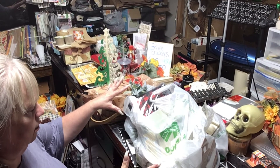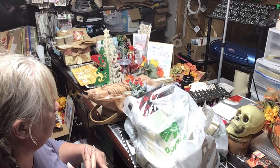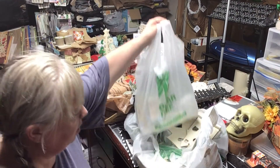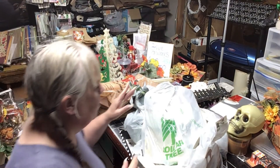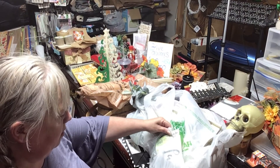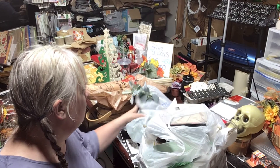So let's get into the haul. I went to Walmart, my hardware store, and Dollar Tree.